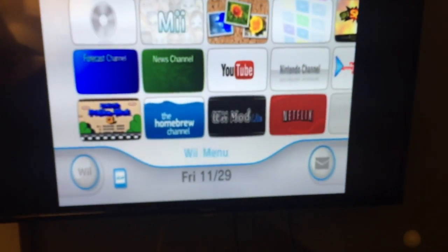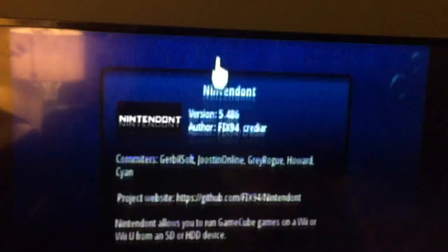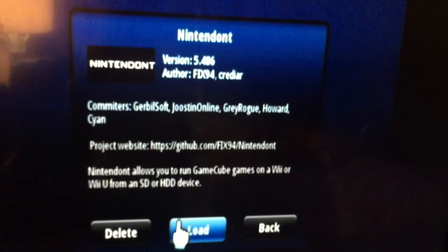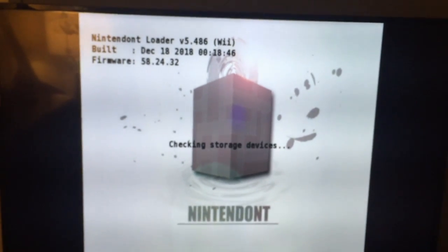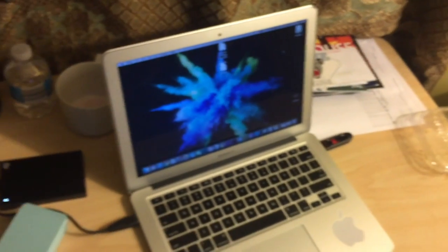Now let's do this. We're going to go to the Homebrew Channel — there's the channel — and go to Nintendont, which you have installed, and load it. As it runs, it checks storage devices. You can use your SD card or your USB; just remember to format it FAT32.